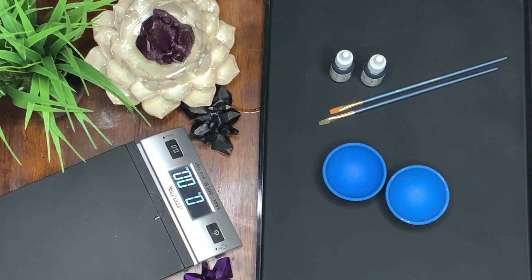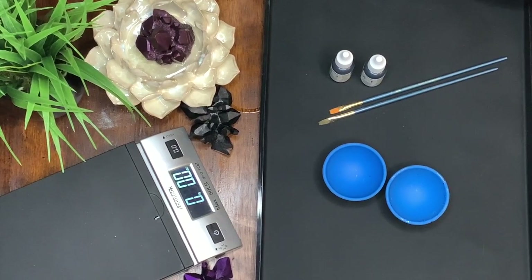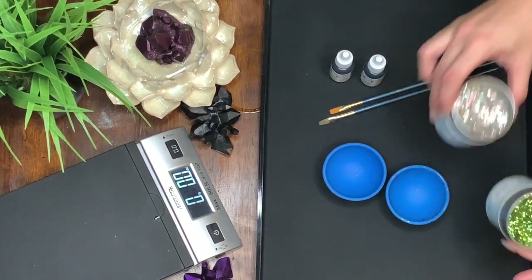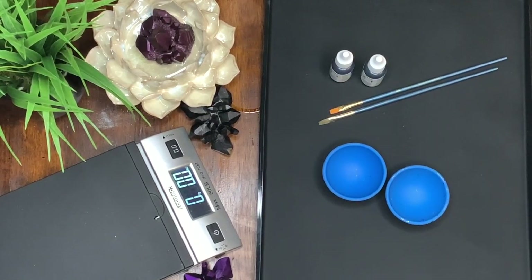Hey everyone, welcome to Avtrak Boss. My name is Ashley and today I'm going to show you how you can take different glitters or rocks and turn them into whatever color you want. So if that's something that interests you, stay tuned.